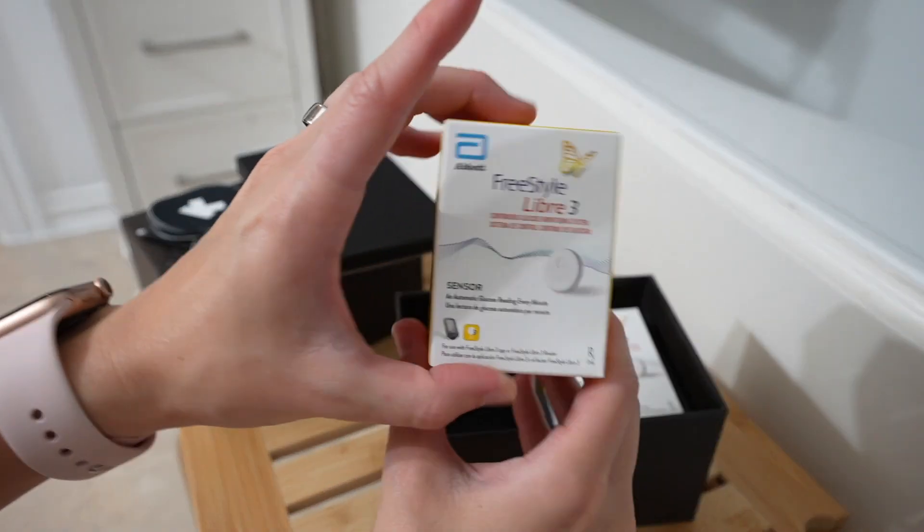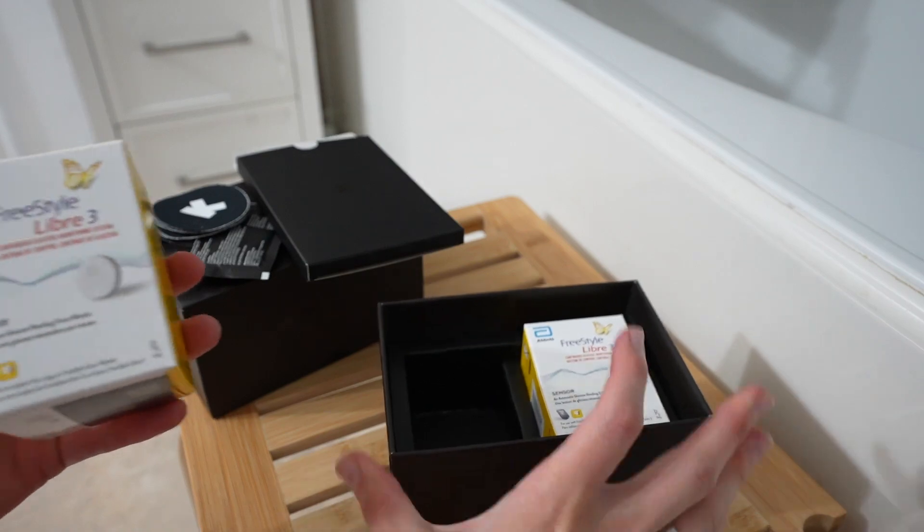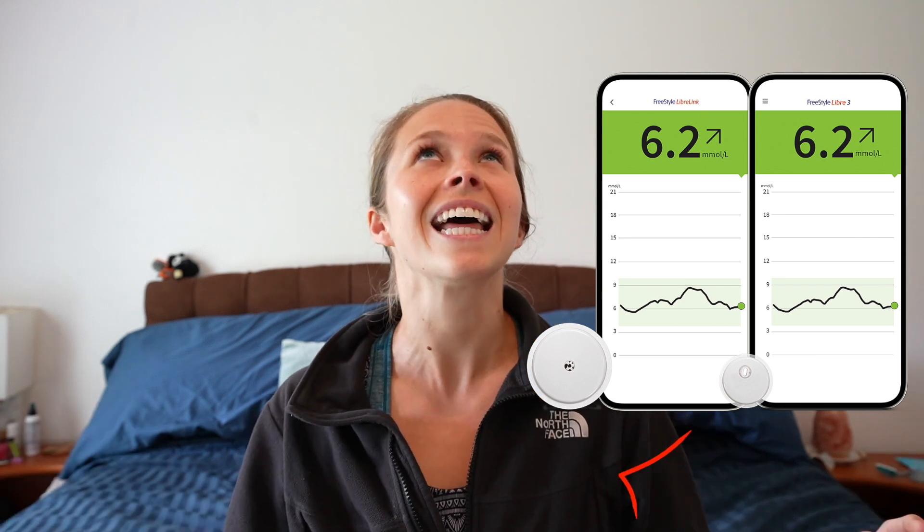I'm really excited that UltraHuman is using the Libre 3 because I've only had experience with the Libre 2. While both CGMs are water resistant and last up to 14 days, the Libre 3 is smaller and thinner and you do not have to manually scan it — it tracks your blood sugar in real time.